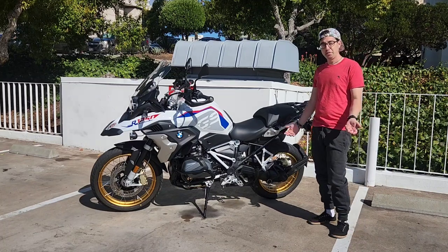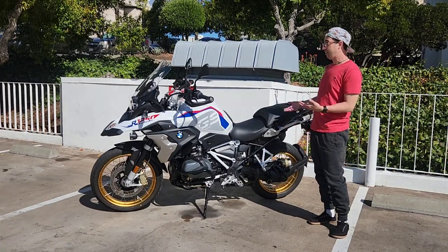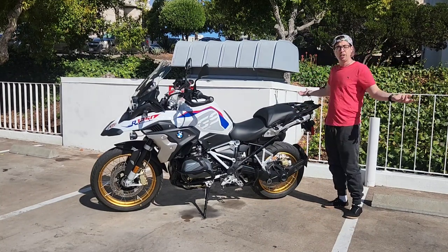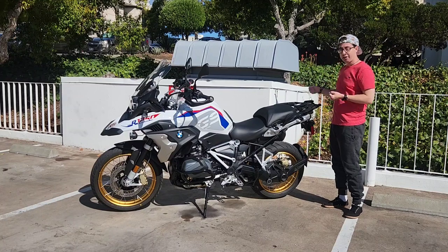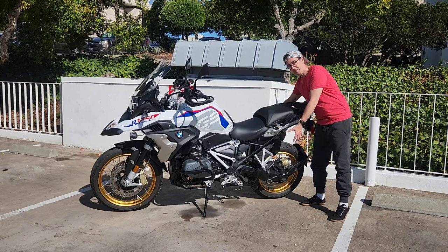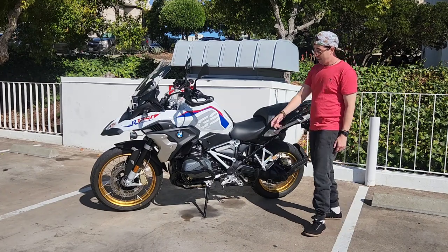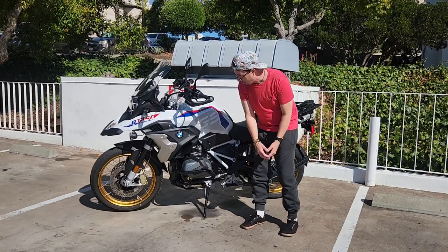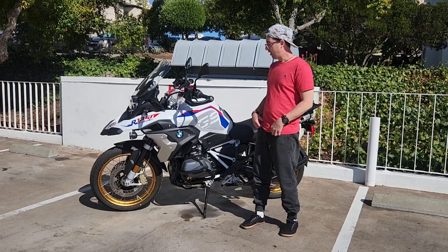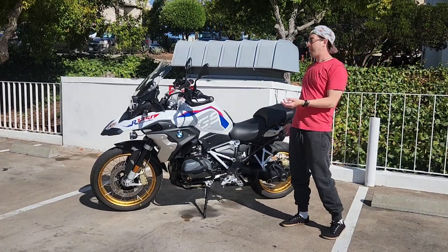Very few complaints outside of those little things. BMW everything is expensive — the service is expensive, every accessory is expensive. I have one of these Vario boxes and the thing is like $900. It's wonderful — it clicks on and off super easy and fast — but my goodness. I'm still waiting to save up to get the two side boxes one day. The crash bars were like $400 total, plus installation. It's just not a cheap vehicle to own, so make sure you're aware of that before you purchase it.